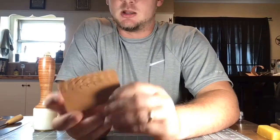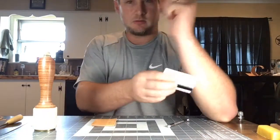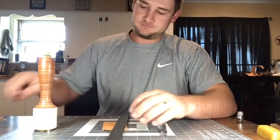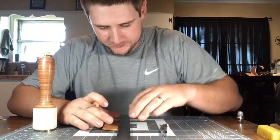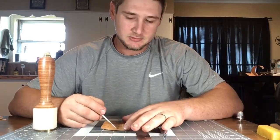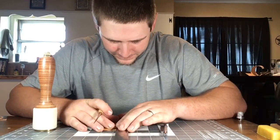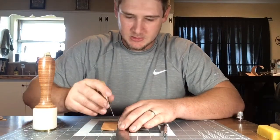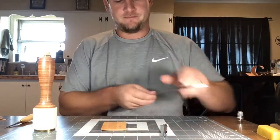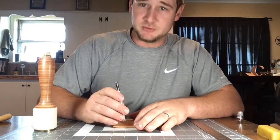All right, with our first row done — let me get some good lighting there. What I tend to do now is get my straight edge ruler and find where all of my feet are, line my ruler up with those just at the end, and scribe just a simple line. That's where I go off of for my next arrows.